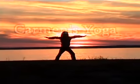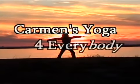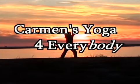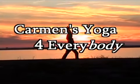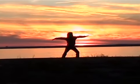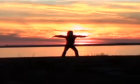Breathe, stretch, and relax. Hi, I'm Carmen Baines, and you're watching Carmen's Yoga for Everybody. Today we are going to be working on Heart Opener, Sleeping Turtle, and Twist.